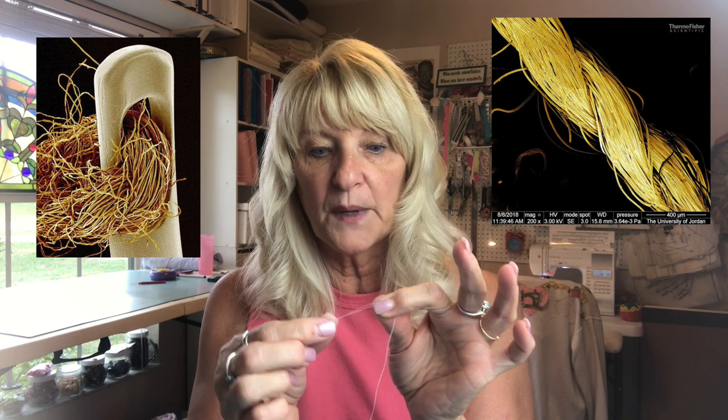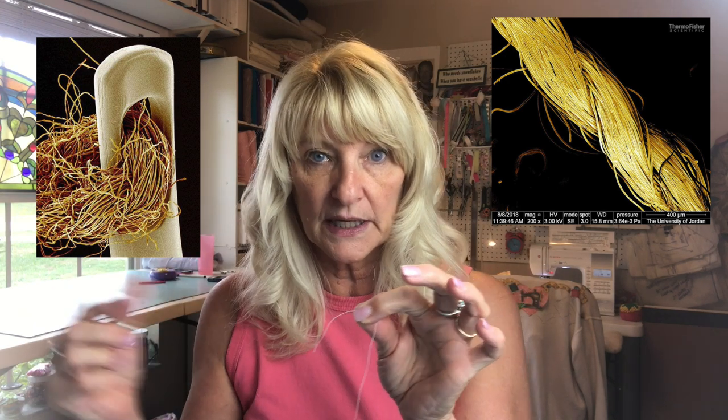Here is my tip that I learned from my daughter when she was in sixth grade. She was taking a home economics class and she told me to do this, and I thought oh my gosh that's so smart, and it works.